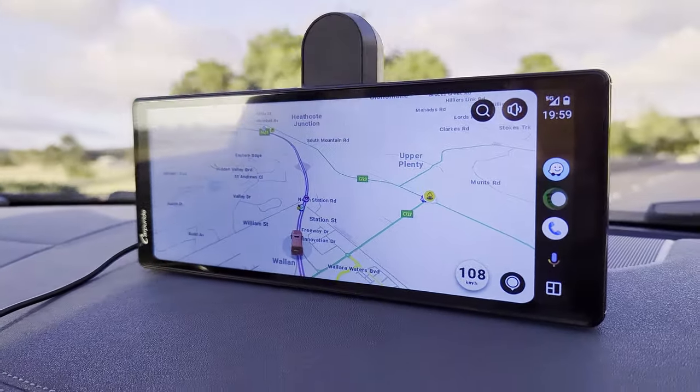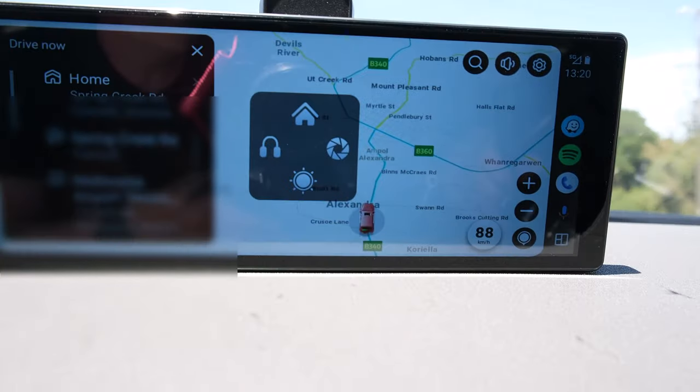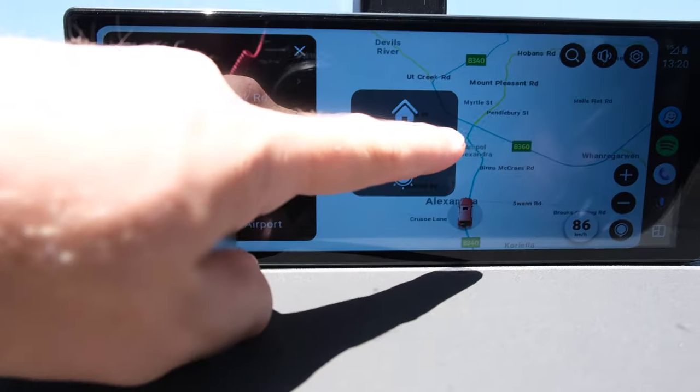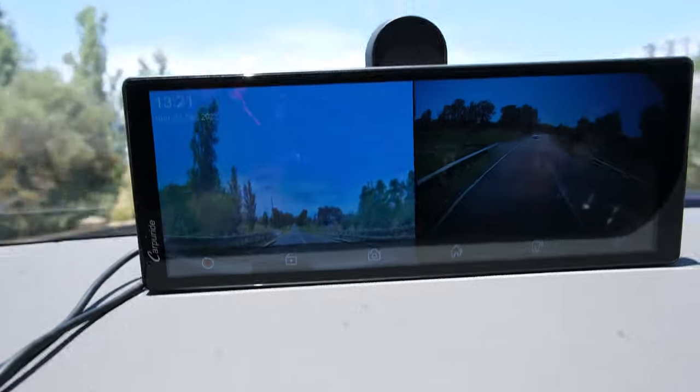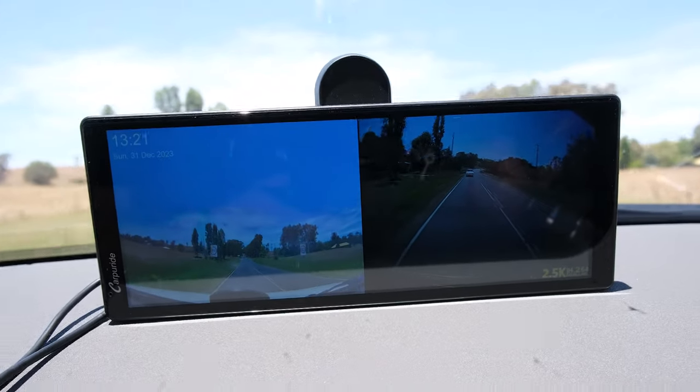You can also choose other maps — for example I usually use Waze rather than Google Maps, because I just like it better. Let's look at the camera. There's a little button you can press to get the menu, and we can choose the camera button. Now you can see we have both forward and rear-facing cameras, and that works quite well.